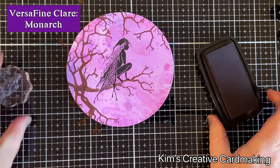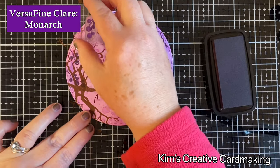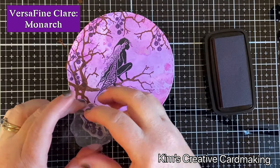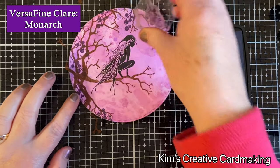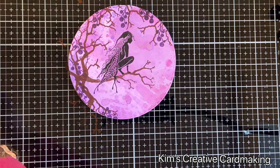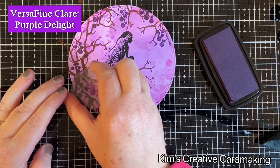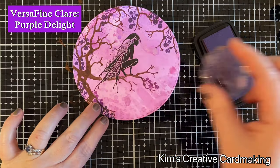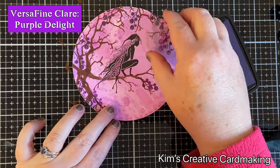Now I'm going to add some berries — these are the mini berries stamp — and I'm going to do these first with the darker purple, the Monarch color. This goes really well with the Wilted Violet on the background. Once I'm happy with those berries, I'll add some more in a different color — a slightly pinky purple called Purple Delight — which goes really well with the Picked Raspberry. I just love these color combinations; pinks and purples are always my favorite.